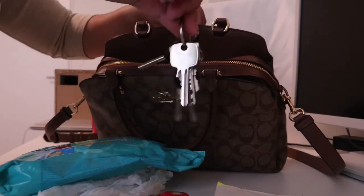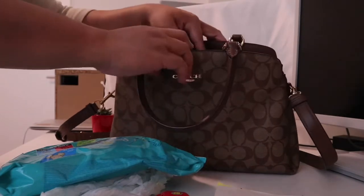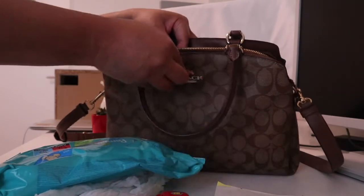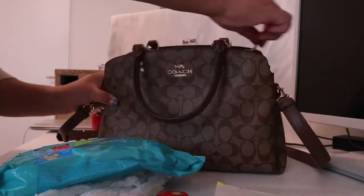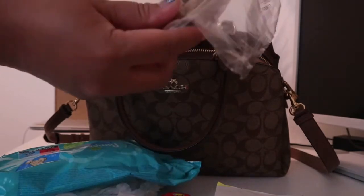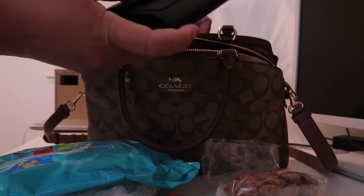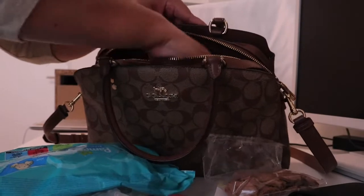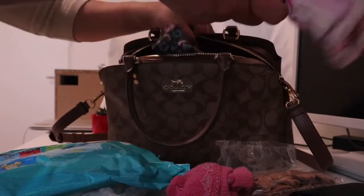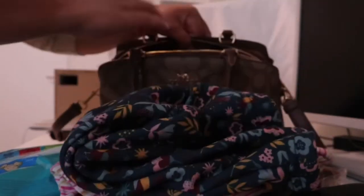This zippered pocket is where I put my keys. The second outside compartment is empty and you can also lock it — there's an automatic lock. Then the middle compartment has a zipper. Here I put snacks, my wallet — the zipper keeps it safe — extra socks, and extra clothing: I brought one t-shirt with a pullover and some pants.